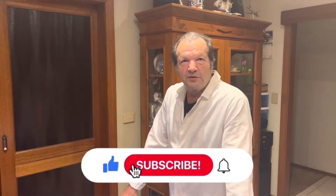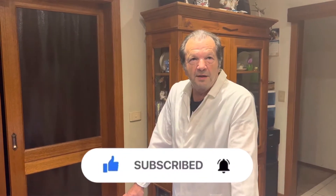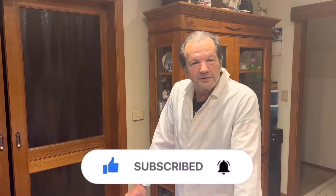Thank you for watching a Master Giuseppe video. Please press the like button below and subscribe to my channel for more videos. Thank you very much.